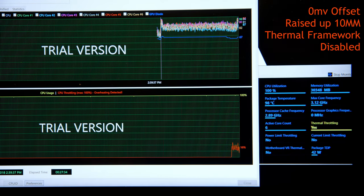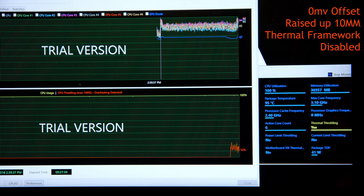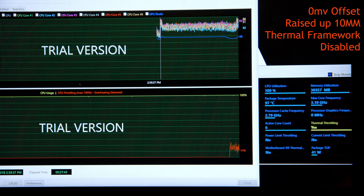No voltage offset, raised by the slats of wood, with the Thermal Framework uninstalled — and what a difference. 3.1 GHz at 97°C, 42W TDP. We are finally starting to see steady improvements.